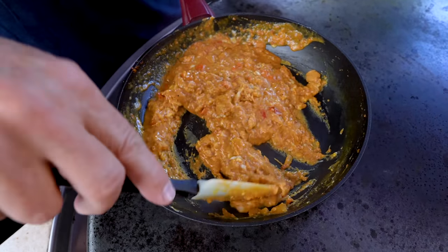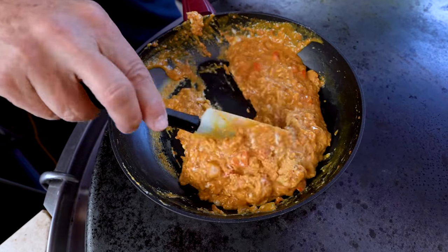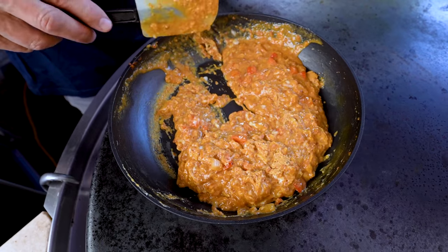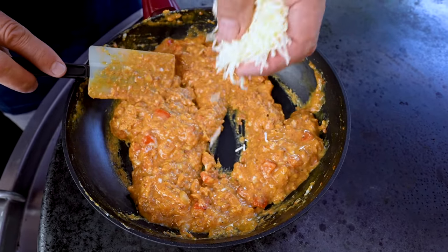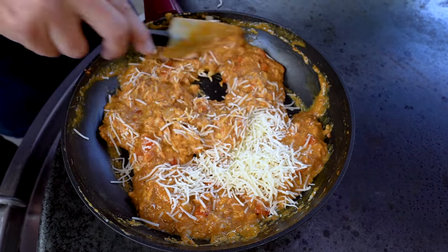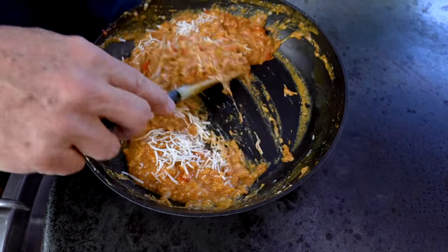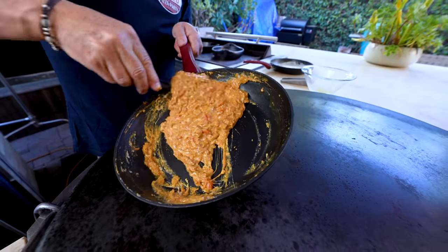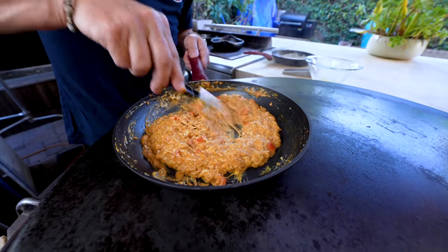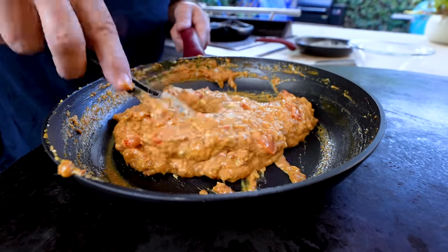As they start to thicken and you can see this happening, we're going to add some of my favorites — shredded Monterey Jack cheese. Mix this in. These eggs are about a minute and a half away from being perfect and crazy delicious. But a couple quick steps, and we have enchilada breakfast excellence.